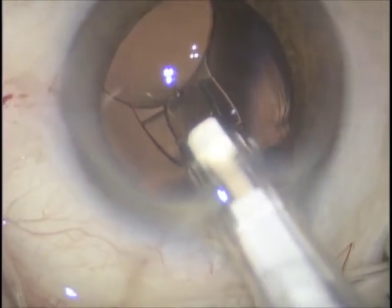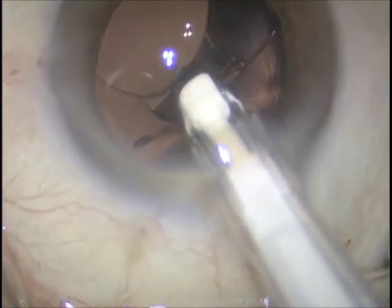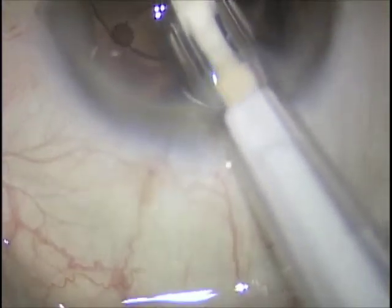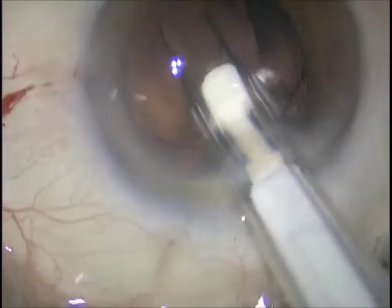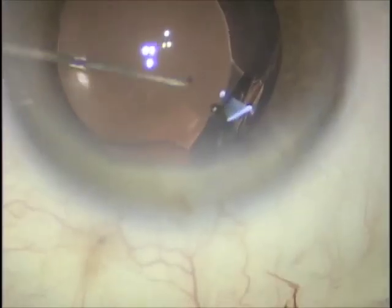This is a 10 o'clock incision. You can see the trailing haptics opening smoothly, and the final implantation of the trailing haptics will be completed, as you will see here, with the use of a Sinsky hook.